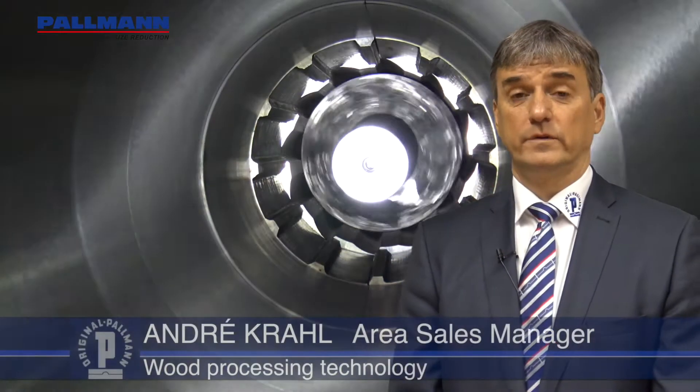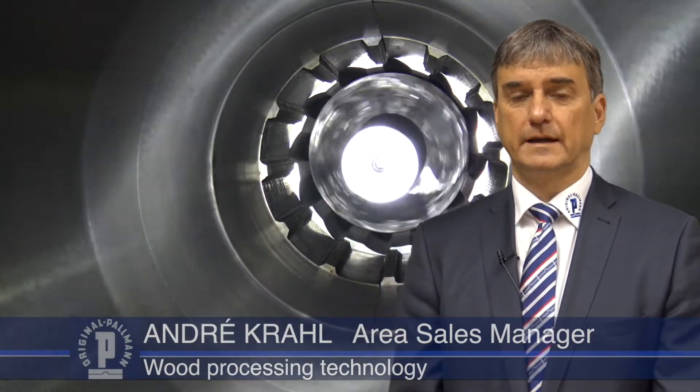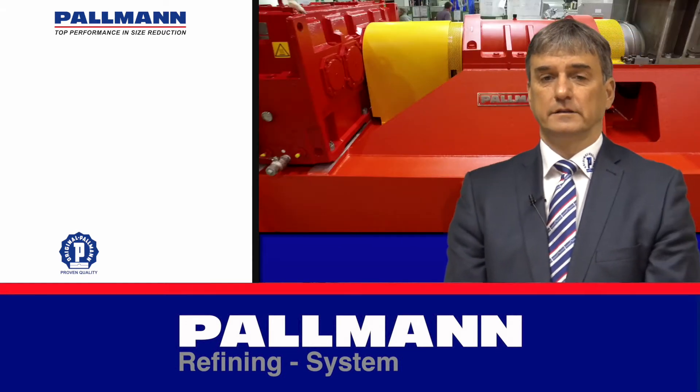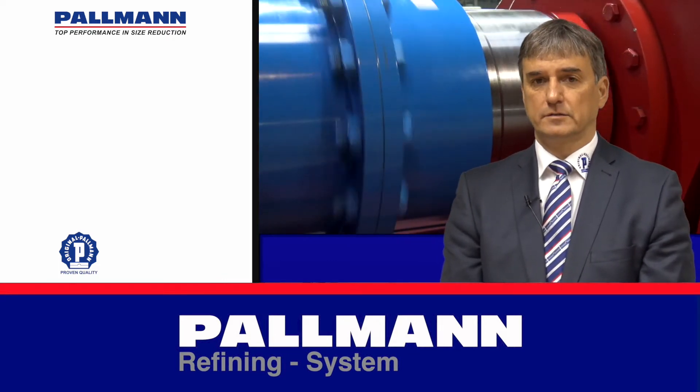Today we would like to introduce our original Palman refining system type PR. After screening, wood chips will be fed either into a chip washing unit or directly into the pressurized refining system.